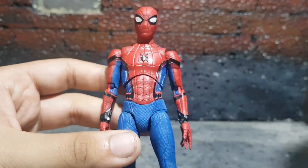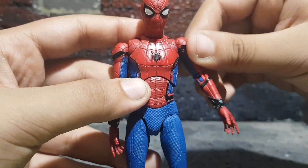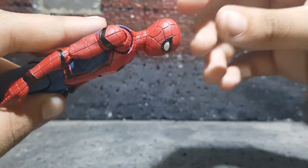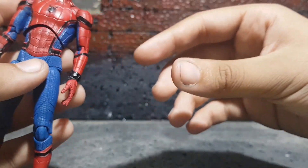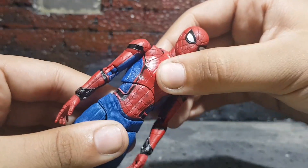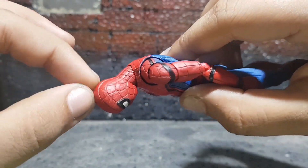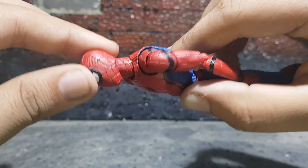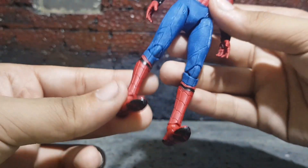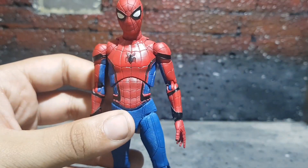So if something gets stuck in these lines you'll need a toothpick or something sharp, but be careful with it. It has happened to me — I don't know what fell on this figure, but all the web lines on the head got something stuck in them and I had to remove it with a toothpick. It's kind of irritating, but it's a nice choice because the web lines really pop out and look really good.